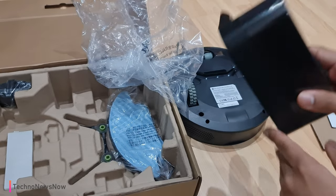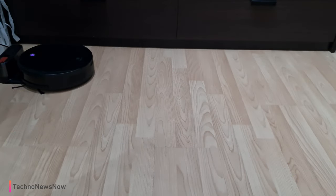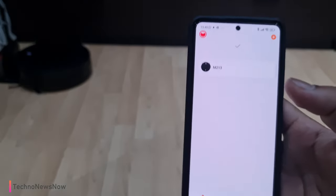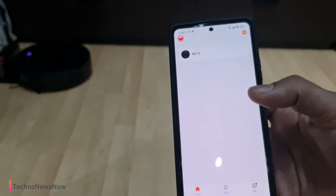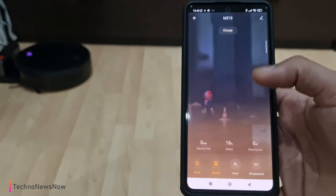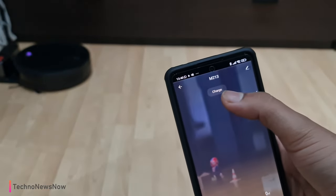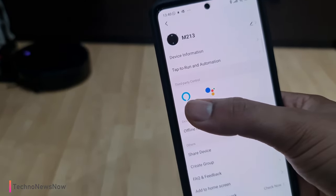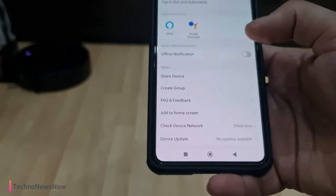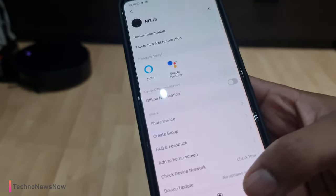I'm going to charge it up, connect it to my phone, and we'll see how it performs. Here we have the Lefant M213 charging right now. In the meantime, let's go through the app — it was super easy to connect. You just download the Lefant Live app and it walks you through setup. In the app you can see battery status — currently at 16% — total cleaning time, total cleaning area, and current status showing 'charging'. You can also connect with Google Assistant and Alexa.